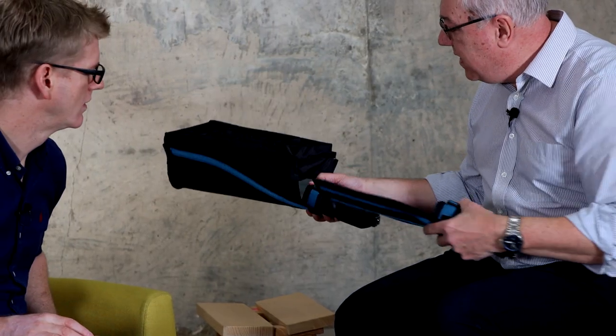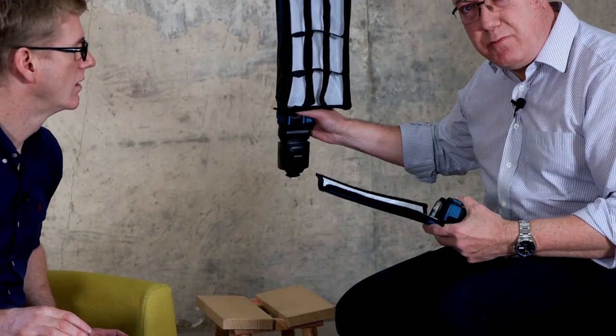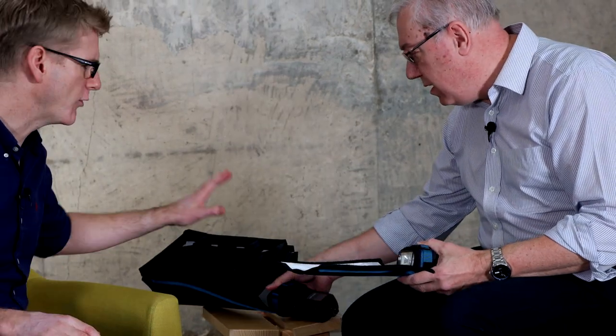We've got three variants of it. We've got the small flashbender here, which is just a smaller size. And on the table here we've got the extra large flashbender. This one comes with the light modifier as well, and it's got a semi-silver back. This is much more for a studio light sort of thing.